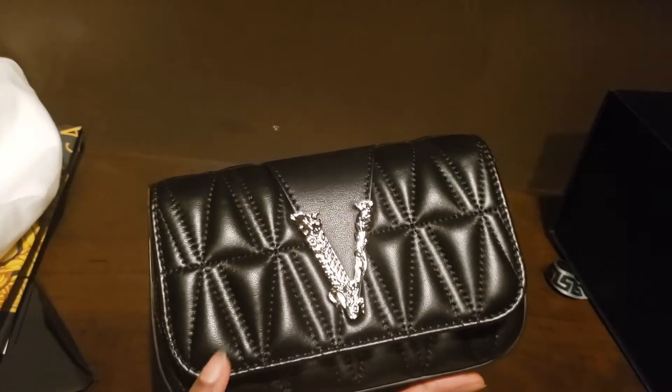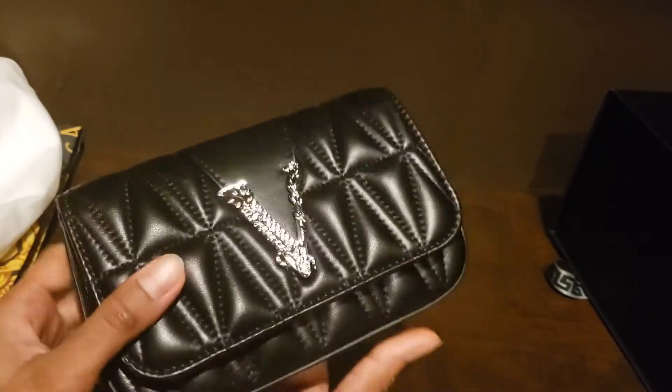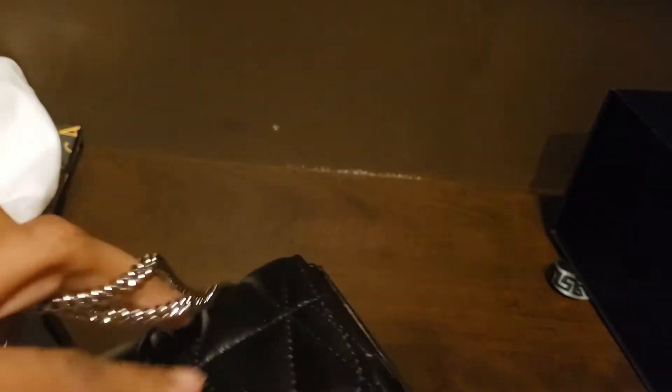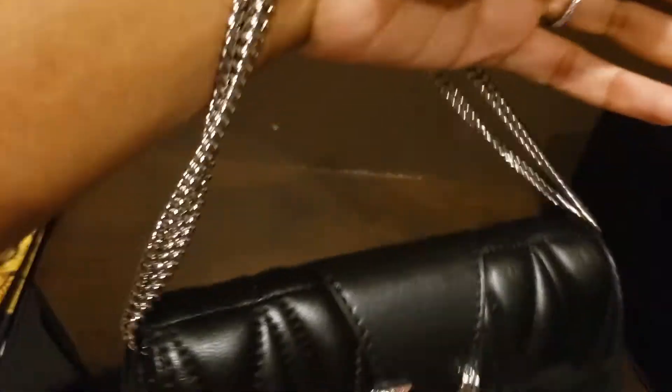It looks very elegant — the V has a shine to it but it's not very loud. I've also heard people use it as a shoulder bag. It could be carried on the wrist or in the fold of the arm, but I don't think it would really qualify as a shoulder bag.